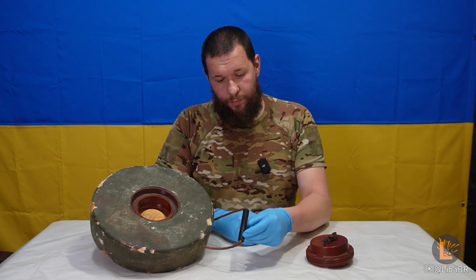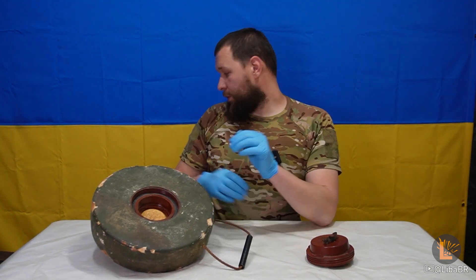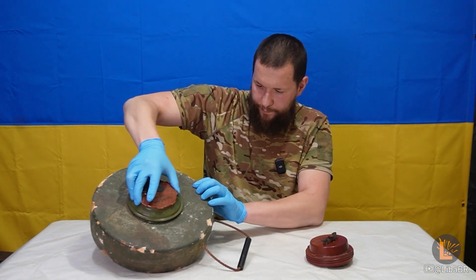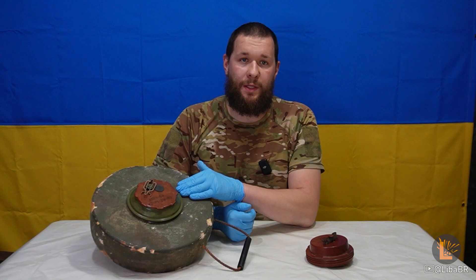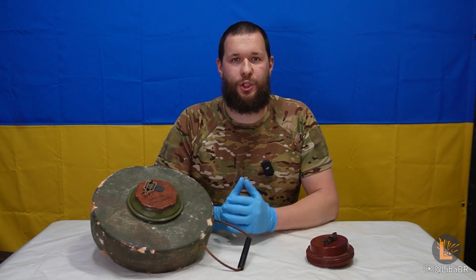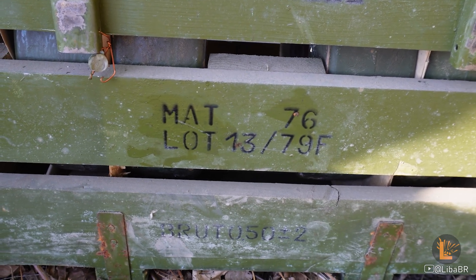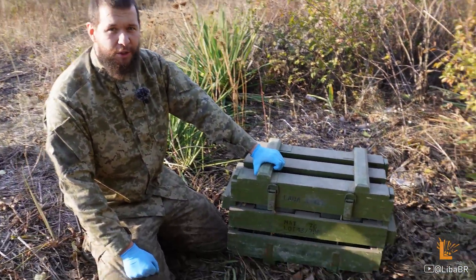Ця міна має дуже зручну пластикову ручку – хто носив ТМ-ки, той зрозуміє. Цю міну можна використовувати з будь-якими підривниками до мін серії ТМ-62, наприклад МВЧ. Але ці підривники приблизно на один виток різьби не докручуються. Стакан та різьба у ньому однакові з мінами ТМ-62, тільки трошки нижче. Підривник П-62 не має механізму віддаленого зведення, тобто він переводиться у бойовий режим миттєво.